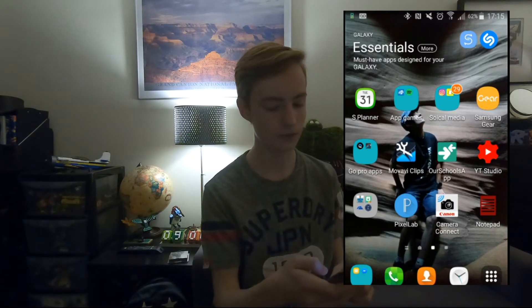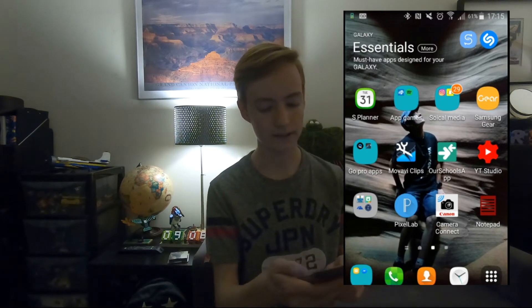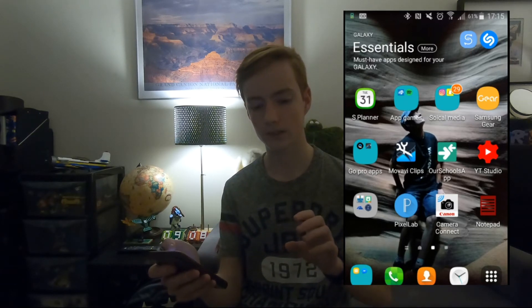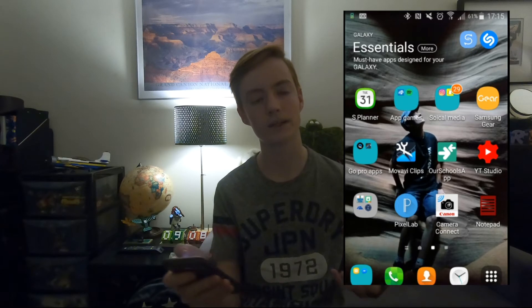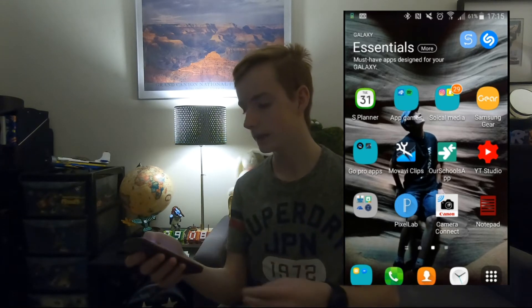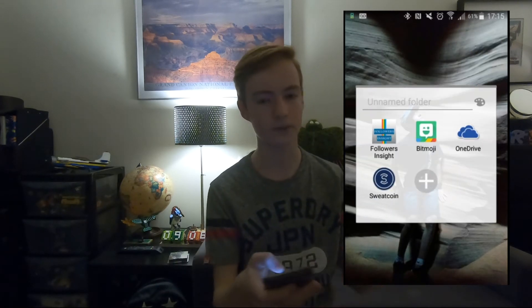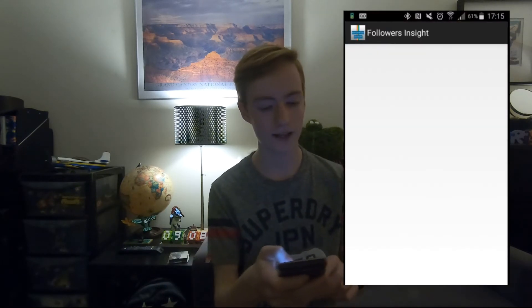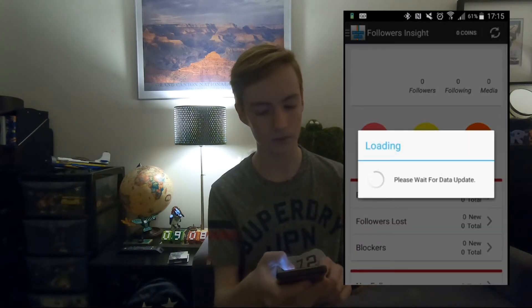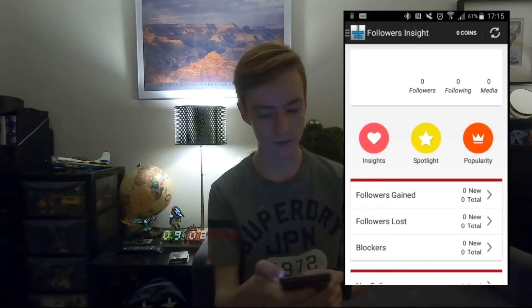Then I've got the school app, which is just to get news and things from my school. And then YouTube Studio, which I use not really to edit my videos but just to put my thumbnail up onto YouTube. And then I've got Followers Inside, which is an app that tells you how well your Instagram account is doing.